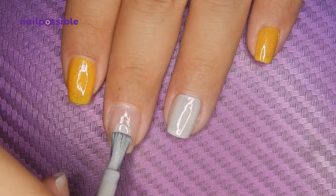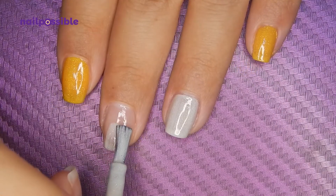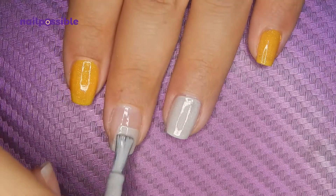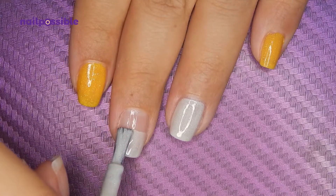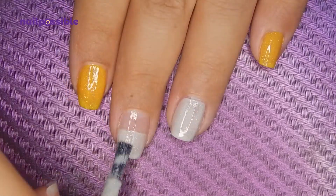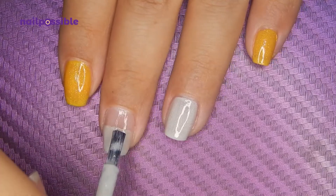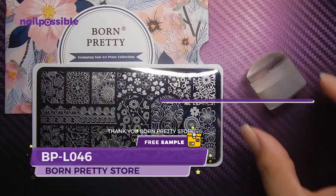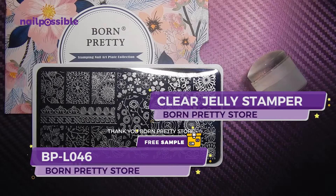On the middle nail I'm going to apply the off-white polish but only on half of the nail. You can use tape if you want — that's why I applied the top coat at the beginning — but in the end I just went ahead and did it freehand, making sure it's straight. Let's not forget the second coat. Now let's move on to the stamping with a black stamping polish.